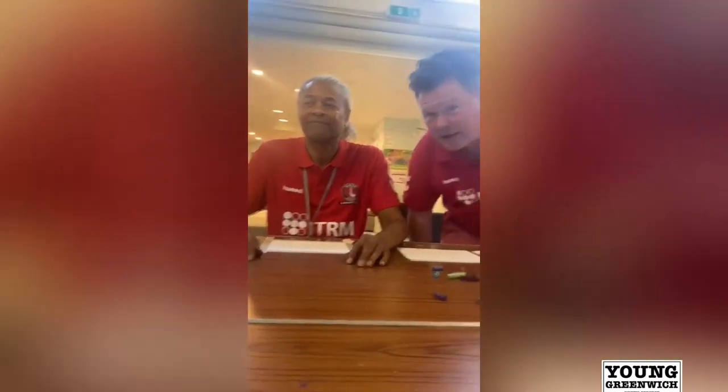Hi, my name is Tony from Young Greenwich Youth Service, and my name is Dave. Today I'm going to show you how to do a simple landscape using chalk, so let's get started.